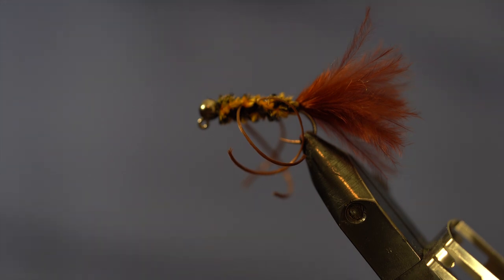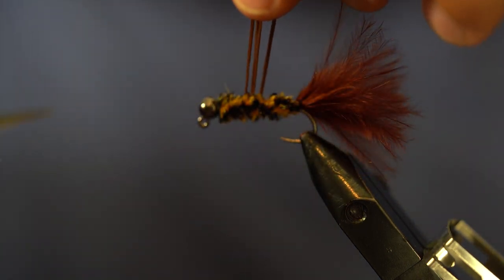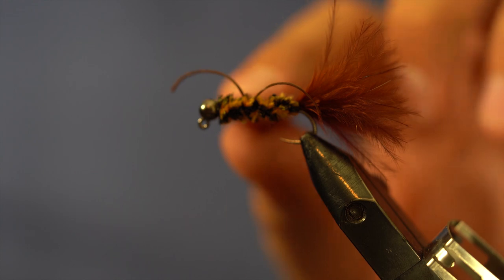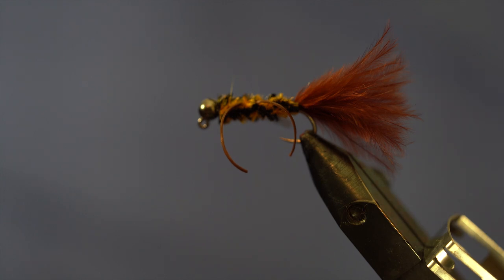The last thing to do is grab my legs, point them up over the body. You want them all roughly the same length — unstretched, roughly about the shank length — then snip. With the technique I showed you, if your legs are a little unruly you can still play with them. That is the TJ Hooker — a great pattern to imitate a sculpin, a crawdad, or a stonefly. It's also a heavy point fly. Right now we're experiencing the tail end of runoff, about 900 CFS for the Truckee, which is pretty big. This will help you get down and anchor those flies, and it's a great imitation for golden stones that show up mid-June through July.